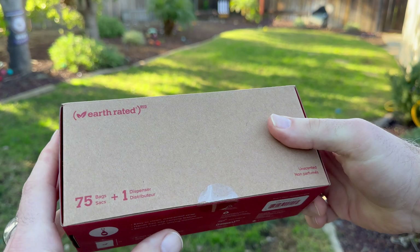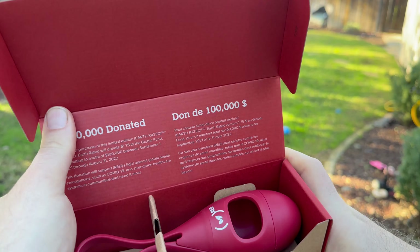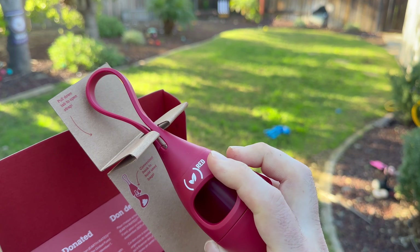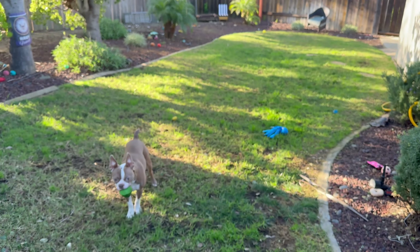I'm here showcasing the Earth Red Edition dog poop bags. I love Earth Rated bags, and this Red Edition comes with a bag holder, which is really nice because the bag holder has a clip for the top and the bottom.